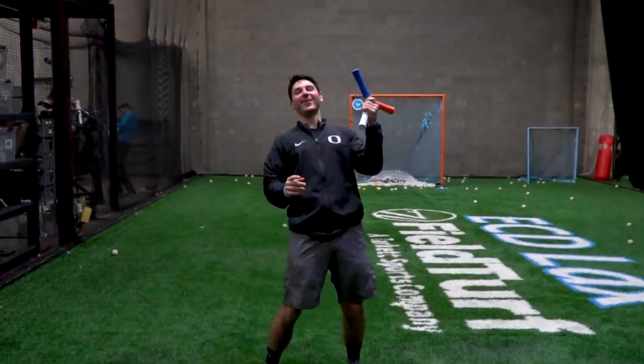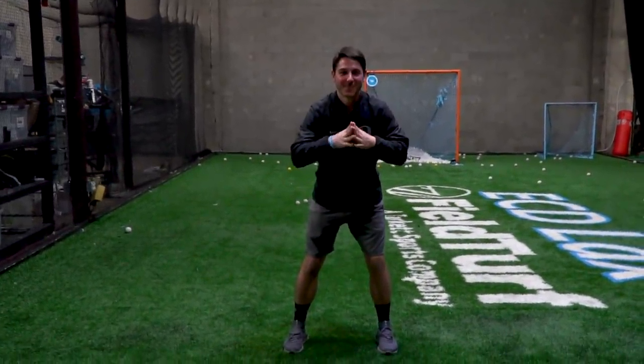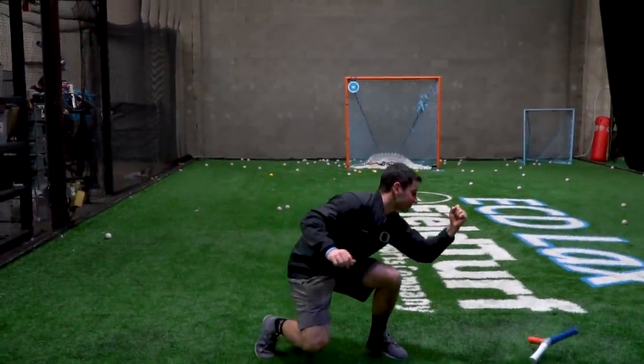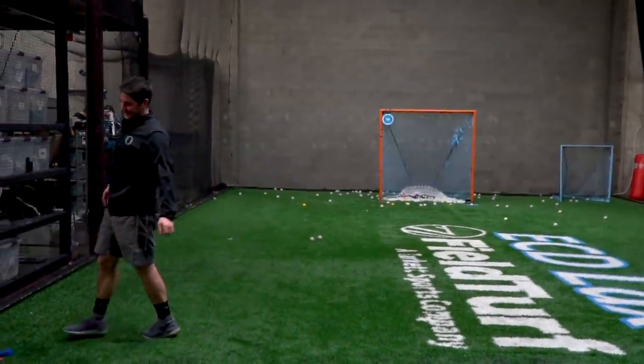Orange. Oh God. Blue. Oh. White — I had it. Blue. Yeah, let's go!